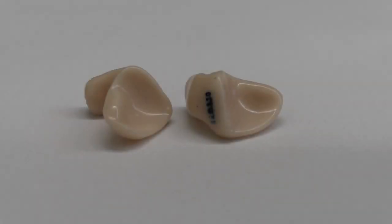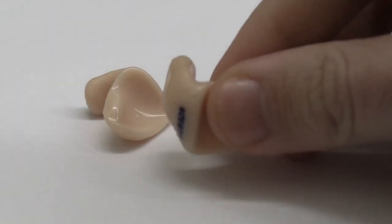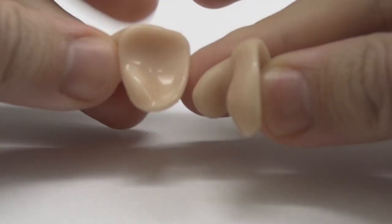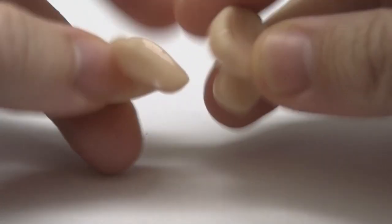These are the silicone earplugs and these are the ones that you can sleep in. I got these made up at my local audiology clinic here in Jerusalem called HaOzen and they cost me about $150.